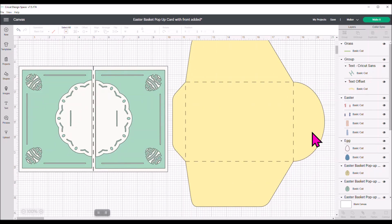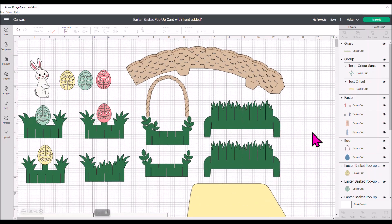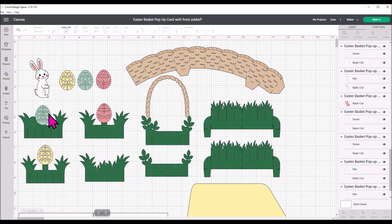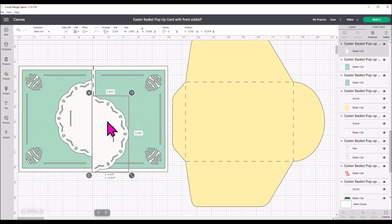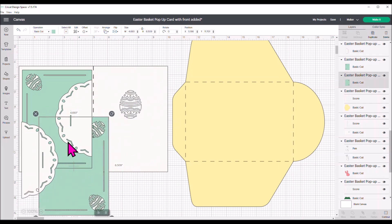You even get the envelope for this, which makes it really easy. I want to add some images to my Design Space project to create a front view for this card. Click on the image — it's all grouped — and come up to the layers panel and hit Ungroup, because you want each of these pieces to be separate. Then we're going to move these over to the side. We're still going to use them, but we need to move them.